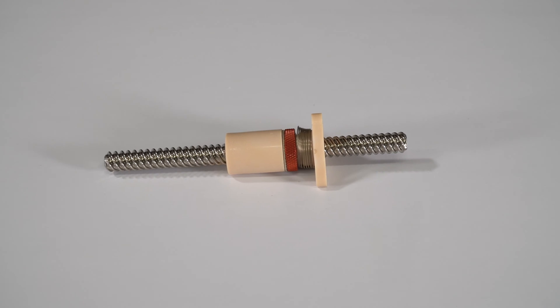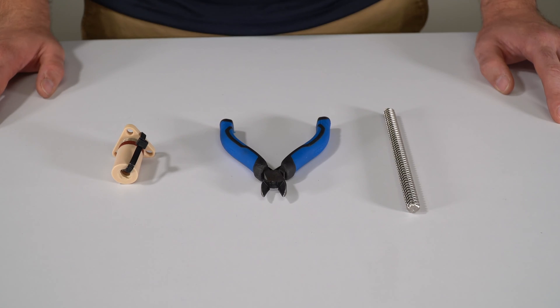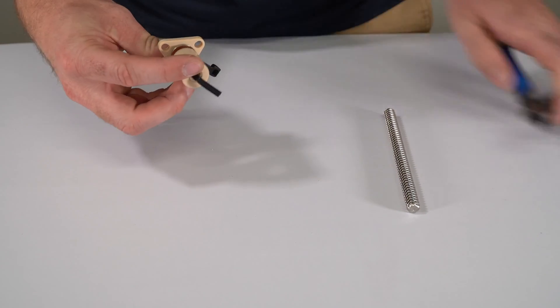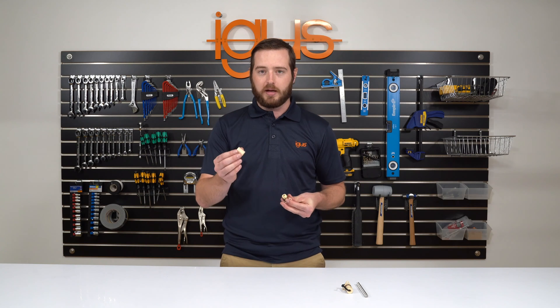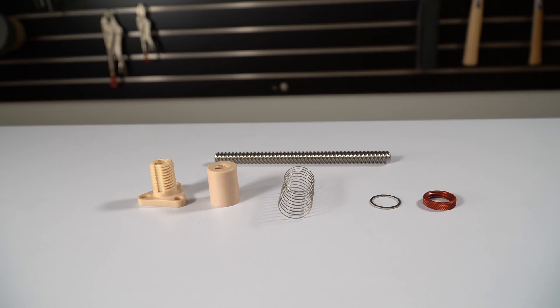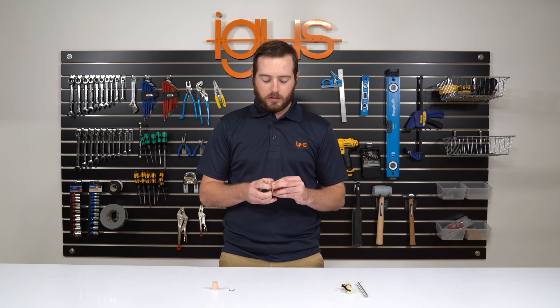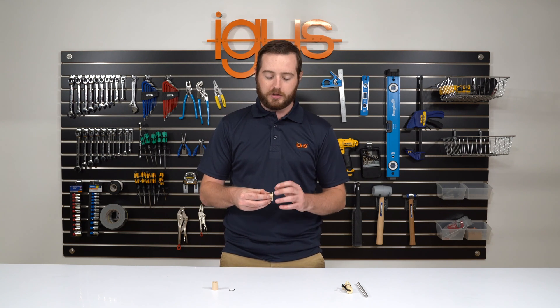Upon receiving an iGIS zero backlash nut it will be zip tied together. You can start by removing this zip tie and disassembling the five components of the nut. The five components of the lead screw nut are the top half of the nut, the washer, the torsion spring, the red lock collar, and the lower half of the zero backlash nut.